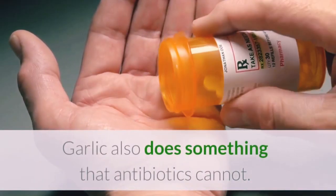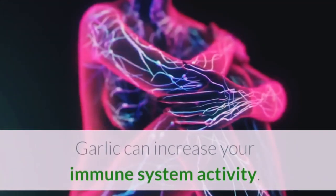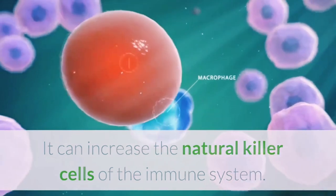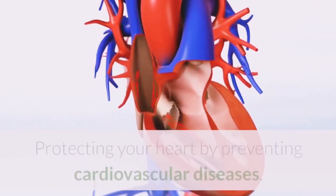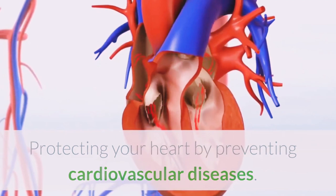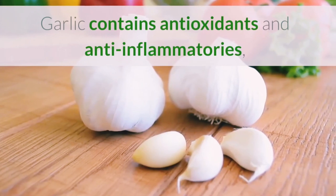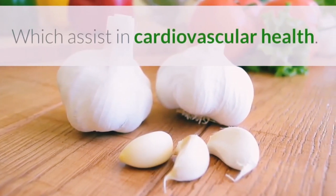Garlic also does something that antibiotics cannot. It can increase your immune system activity and increase the natural killer cells of the immune system. Garlic also helps lower bad cholesterol in the body, protecting your heart by preventing cardiovascular diseases. It also helps regulate the body's blood pressure. Garlic contains antioxidant and anti-inflammatory properties which assist in cardiovascular health.